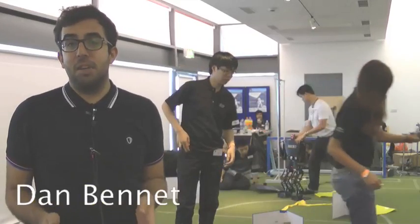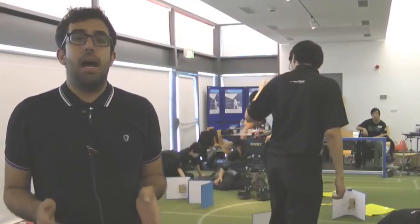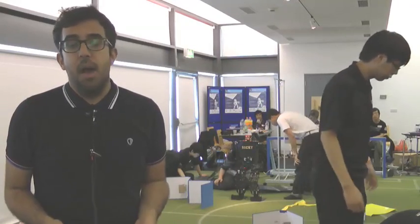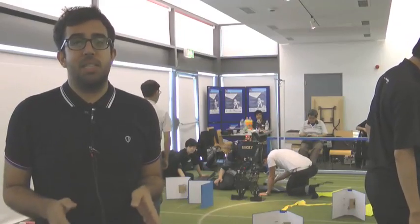Hi, I'm Dan Bennett, Reviews Editor for Focus Magazine, and I'm here today at the FIRA Robot World Cup at the At Bristol Science Centre. We're going to track down some of the teams and ask them about their robots and how they plan to win this year's World Cup.